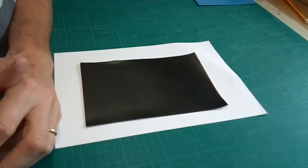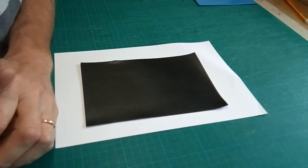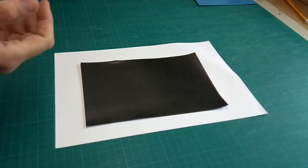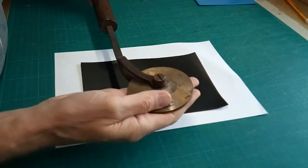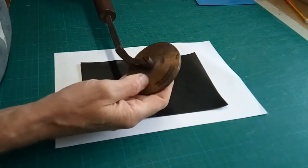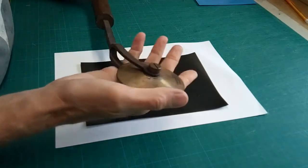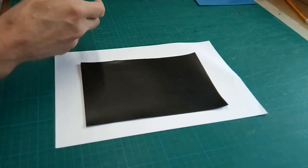I'd like to demonstrate a method of creating lines on leather or book cloth. Typically and traditionally you'd use something like a fillet wheel, which are great — I use these a lot and they're fabulous. The traditional way of doing things. The problem with them is that they are very expensive, and so there are alternatives.